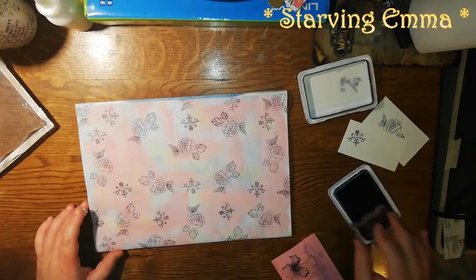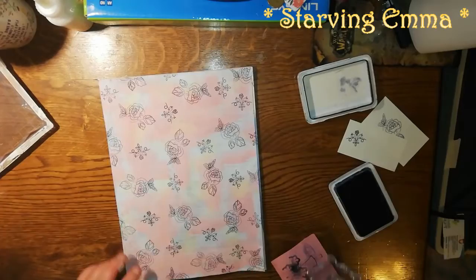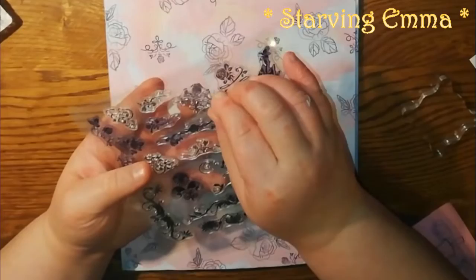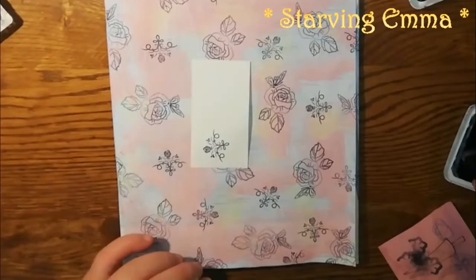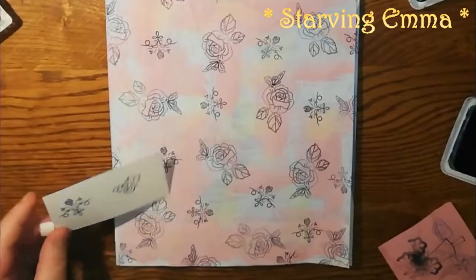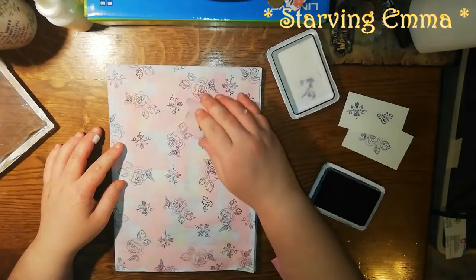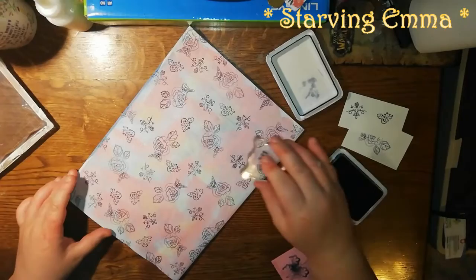The next one I'm gonna use is something smaller — let me find it. Something smaller, maybe this one. Oh, I put it on the wrong side — try it out, yeah that looks nice. I'm gonna turn it like this and try to do three. You can turn it however you want.